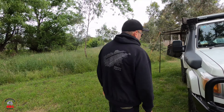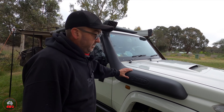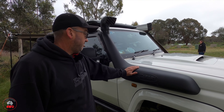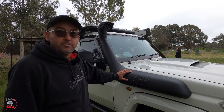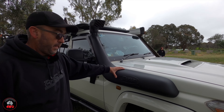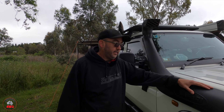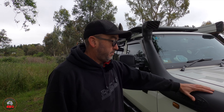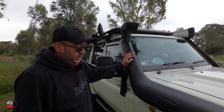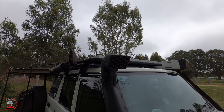Going around the side — this truck's set up in camp mode at the moment. Running the Safari Armax snorkel. We removed the factory one because it has a lot of joins and Toyota only recommended it as an elevated air intake. So we've got the Safari Armax straight up there — it's a big snorkel. They're good, aren't they?